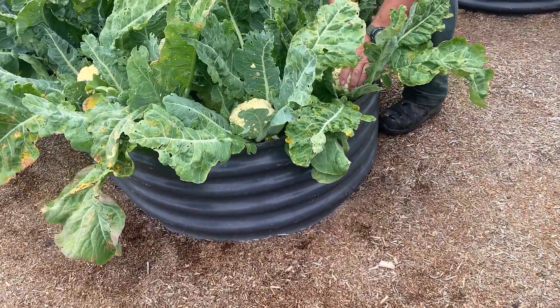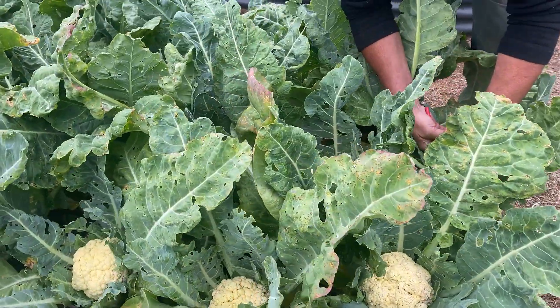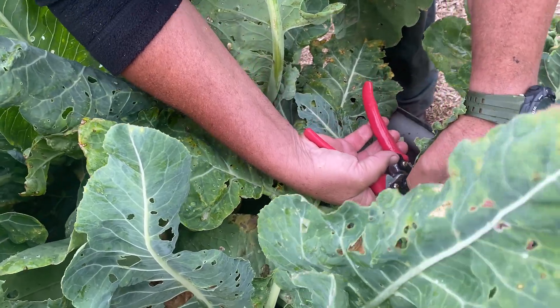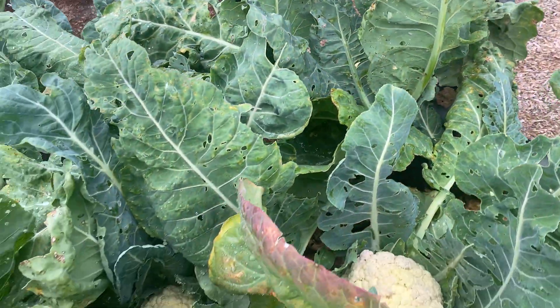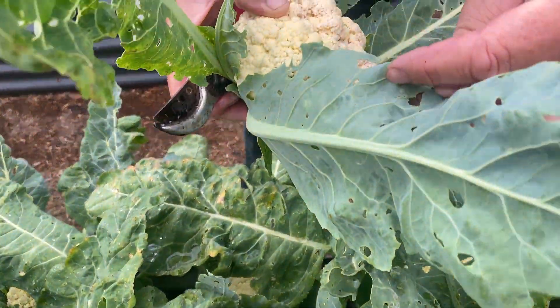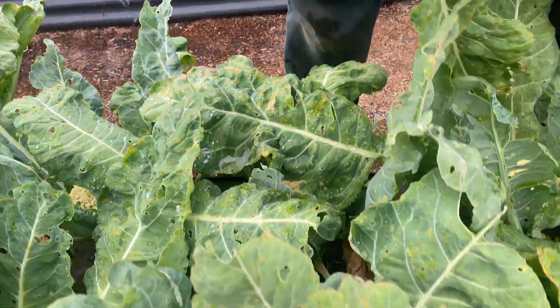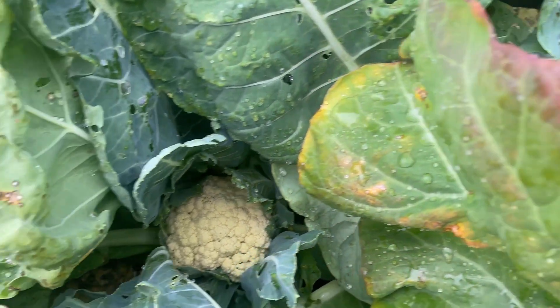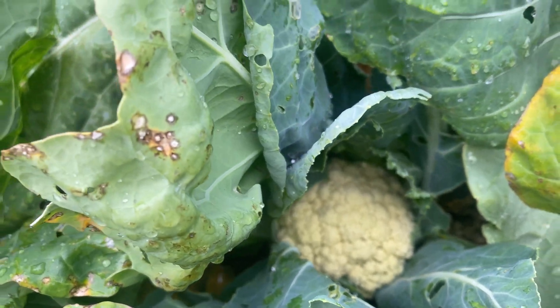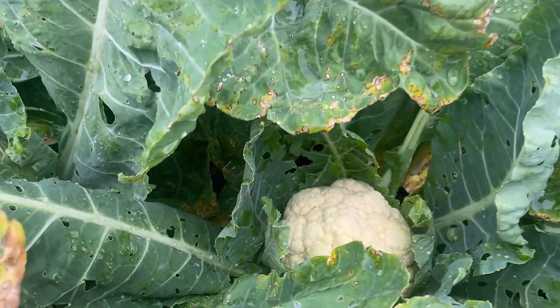I'm actually quite impressed with the cauliflowers, because I was going to mix up some organic spray to deal with the cabbage moth and I sort of didn't get around to it. So these haven't been sprayed at all, which is fantastic. You can sort of see the cabbage moths have been eating some of the leaves a little bit, but the actual cauliflowers are still perfectly fine. Some of these are a real decent size.